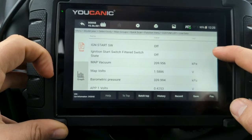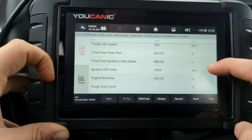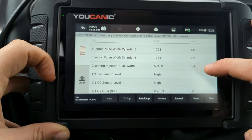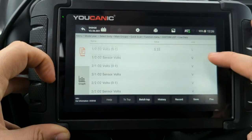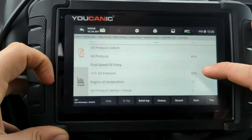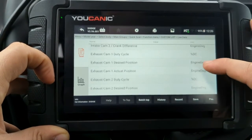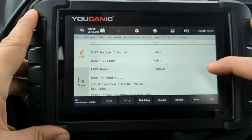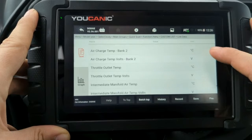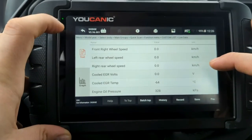We can see live data. Here we can see data from the MAP sensor, a number of sensor voltages, engine RPMs, idle speed, and a lot more. This live data is data being sent to the Powertrain Control Module. If we connect to the Transmission Control Unit, we'll see data collected there — slightly different from what you see here. Same thing with the Airbag Control Module — different live data. There's a lot of data in here and you can graph any of it if you want.